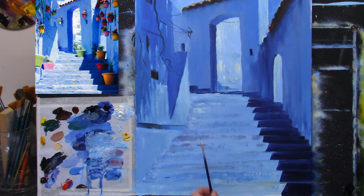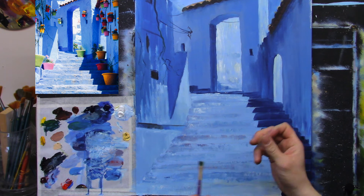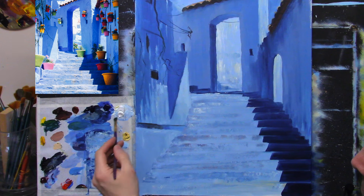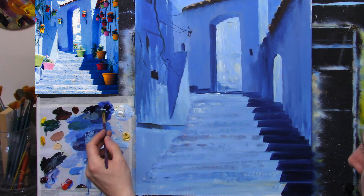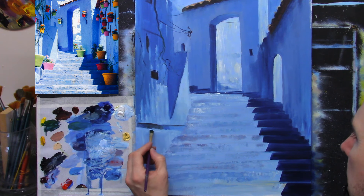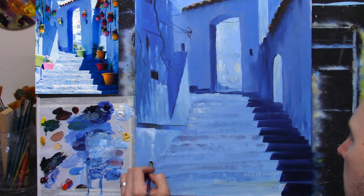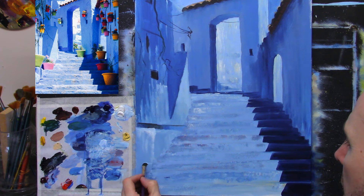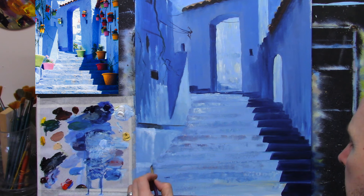I'm thinking I might leave the steps, I may not - I don't know yet. What I might do is take my middle-sized brush and do a bit of work on the step around here, just to try and make it look more like a concrete step. So let's try a little hint of white and a hint of cobalt blue, and let's just go onto that and come along here like so, bring it down. It's just about adding texture to these bits of walls.